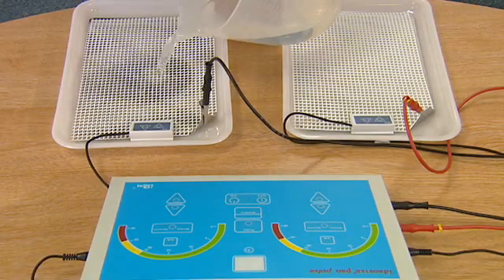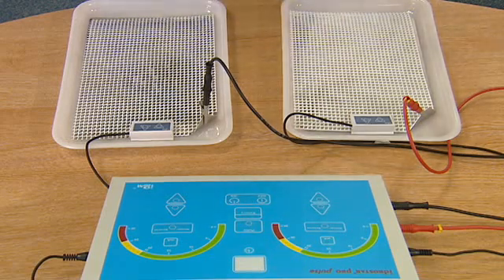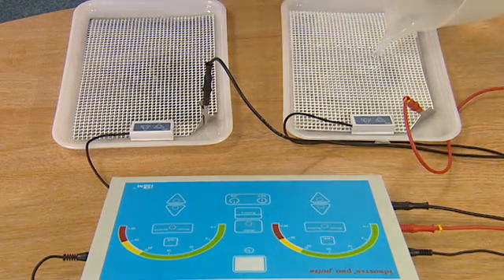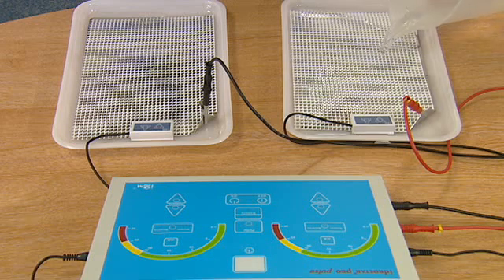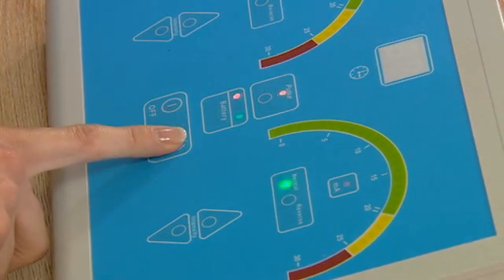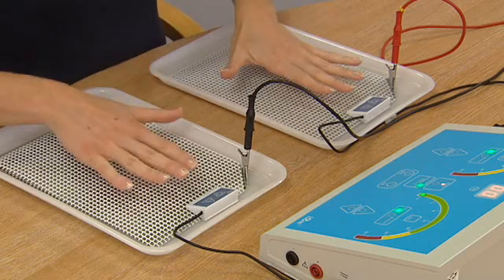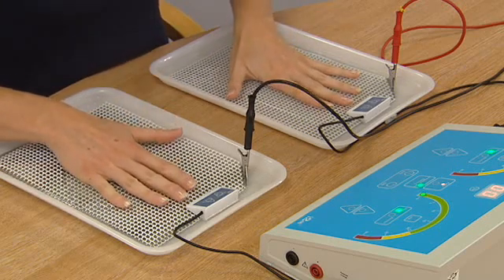Iontophoresis with tap water alone is successful in about 85% of people who suffer from hyperhidrosis of the hands and feet, and about 70% successful for those who suffer from hyperhidrosis of the axilla. Those who do not respond to tap water alone can add an anticholinergic drug such as glycopyrronium bromide.